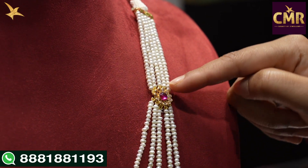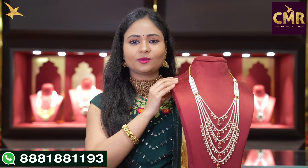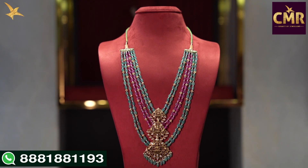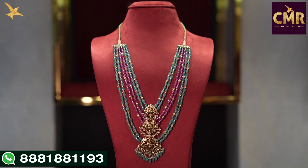And we have fancy pearl beads. We have 65 grams and 65 grams, and we have 13 grams. We have semi-precious ruby and emerald beads.